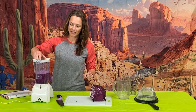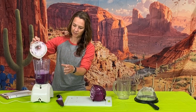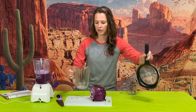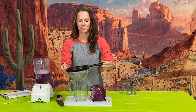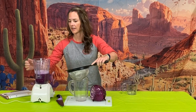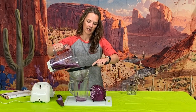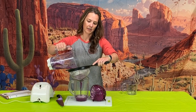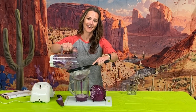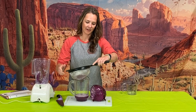You want to blend that until it's fairly smooth. Once you have that pretty blended, you're going to take your strainer — we like to use mesh strainers to make sure to capture all those little pieces — and pour the solution, the indicator, into this pitcher. Then just strain out that juice.